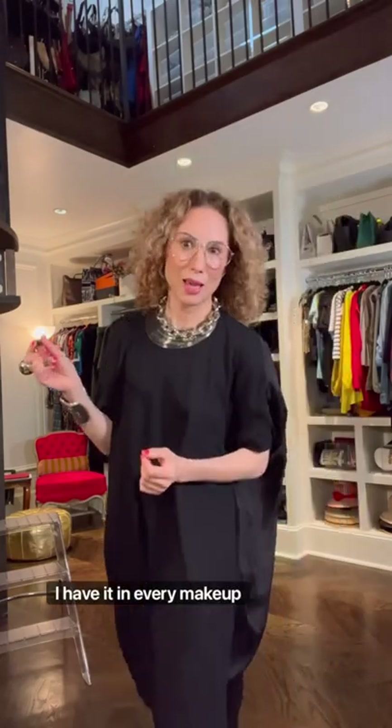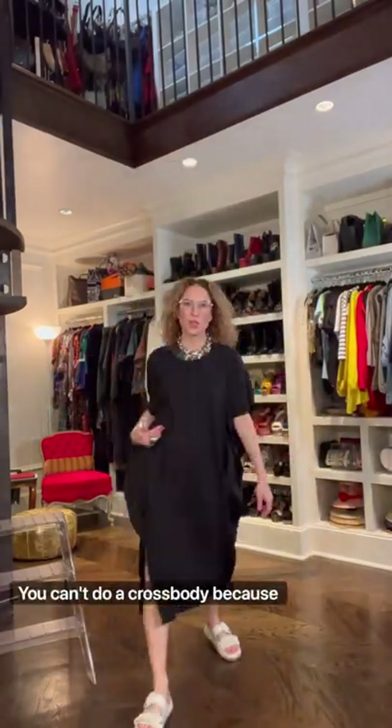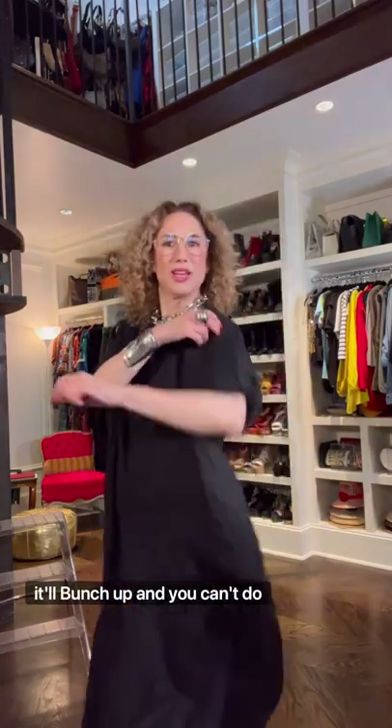I have it in every makeup bag. The only problem with this dress is you can't do a crossbody because it'll bunch up, and you can't do a shoulder bag either because there's too much stuff underneath your arms. So let's do a top handle that doesn't compete with the outfit — looks super modern but still organic and picks up all the white and silver. Have a good day.